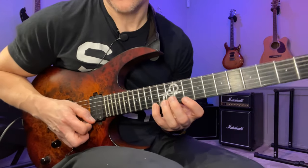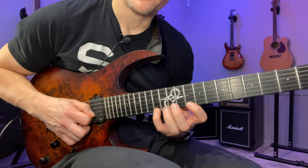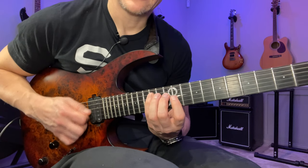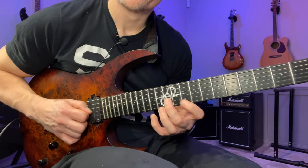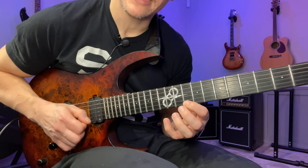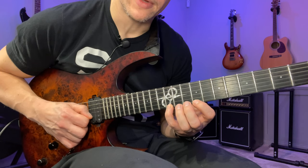For the actual sequence, we're gonna start at the top of the first arpeggio with an upstroke, then pull off, up, up, up, up, up, down, hammer, down, down, down, down, up, pull off. Then I play the next arpeggio with an upstroke and repeat the sequence.